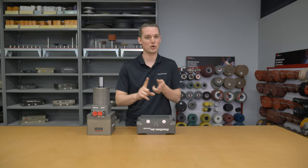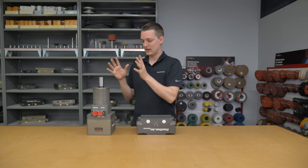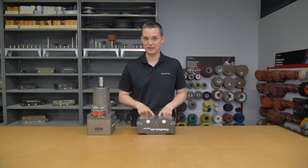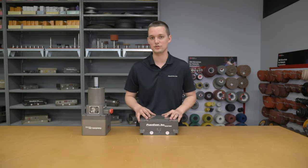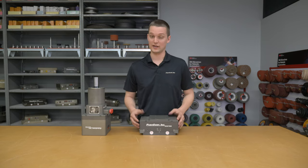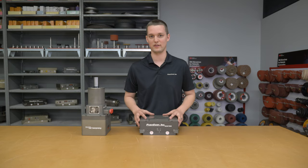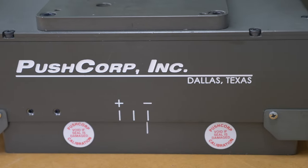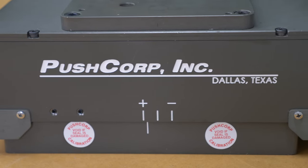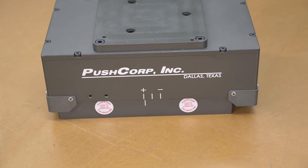We chose our abrasive, put it on a tool holder, and paired that with our spindle. The only thing in between this package and the robot is the AFD 310 compliance device. This device allows you to apply a constant and consistent force with your abrasive onto your part. It compensates for gravity and the weight of your tool no matter the orientation you put the spindle in. The compliance device has a sliding carriage — as long as you're within those two check marks, you know you're applying whatever force you commanded the tool.